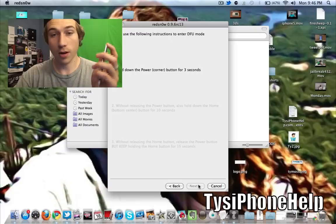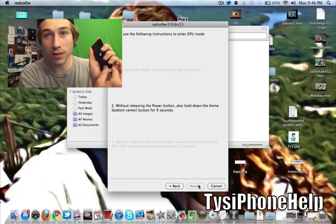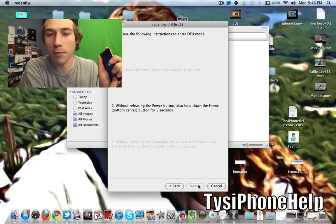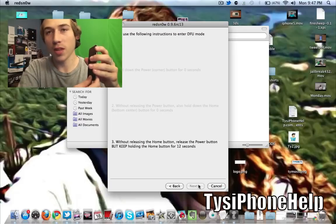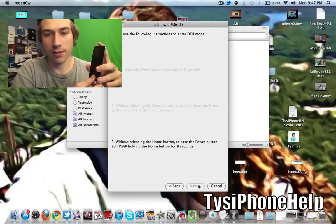Let's get started — I'm going to hit Next and here we go. Now I'm holding both buttons in. I released the power button and I'm continuing to hold the home button. Once you get to the point where it says Downloading Jailbreak Data and you see the little image on your screen, you can now release the home button.